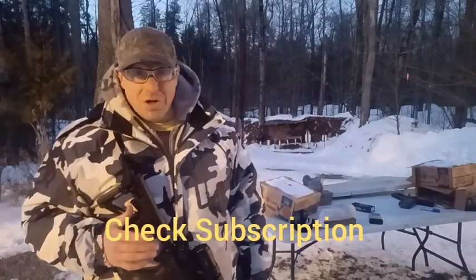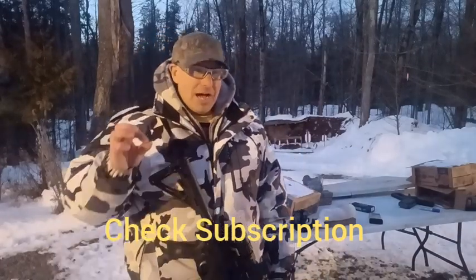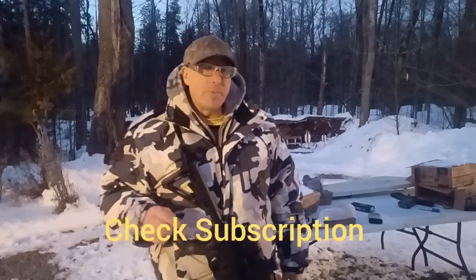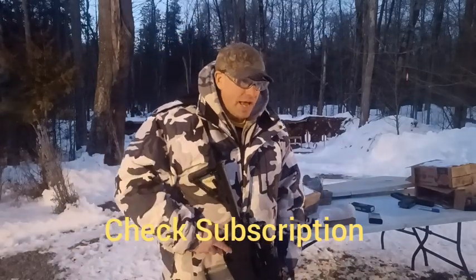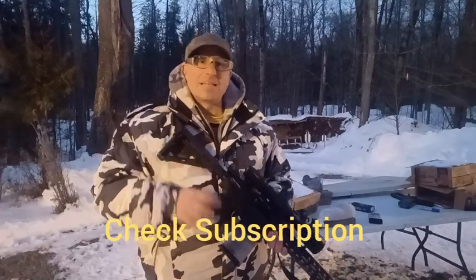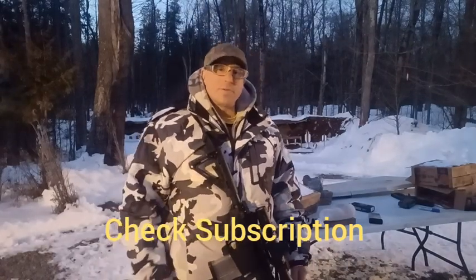For me, the AR-10 in .308 is anti-material. You might say a 50-cal would be better — yeah, but who has one, and how many rounds do they have for it? All the people I spoke to with 50-caliber Barretts, most of them have less than 100 rounds. That's why the AR-10 is very practical as an anti-material gun. Drop some comments below, check out the playlists, and if you're not a member of the channel, subscribe — I'll talk to y'all soon.